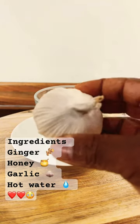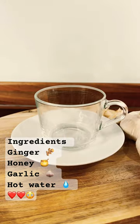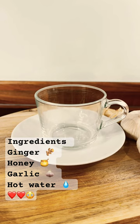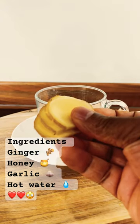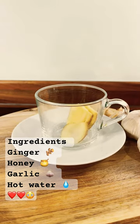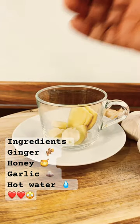We have some fresh organic ginger and some garlic — those are the ingredients I'm going to be using. I get my ginger, put a few slices into the cup like this, then get a few cloves of garlic and put them straight into the cup, just like that.